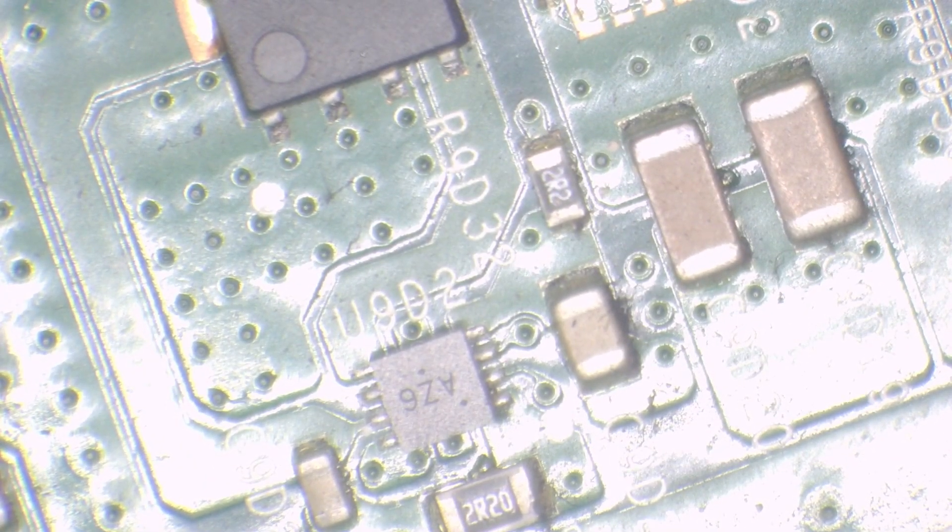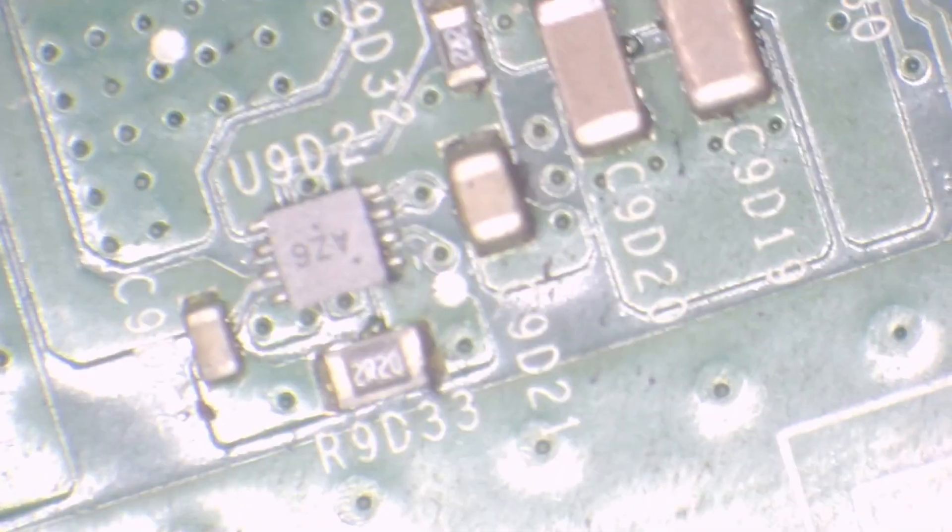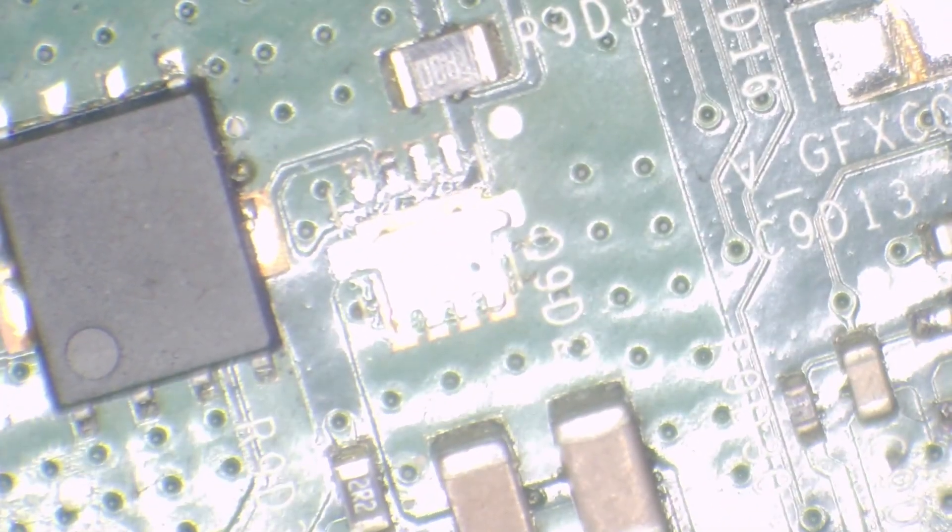I bought one off eBay the other day that had an Elpida issue and then went to beep-on beep-off - that was actually these farm MOSFETs by the TPS51916, and the TPS51916 was liquid damaged so it took out the RAM. That's a candidate for a RAM replacement at some point. The part number for these MOSFETs is TPN8R903NL - you can buy them from Mouser, Digikey, AliExpress, RS Components.